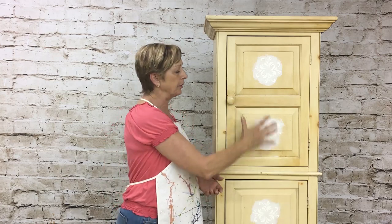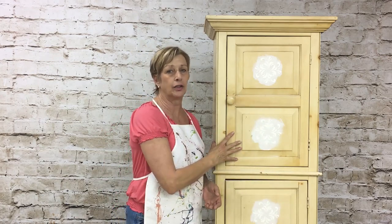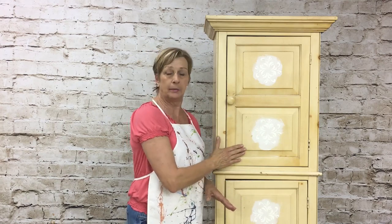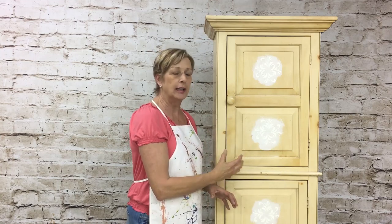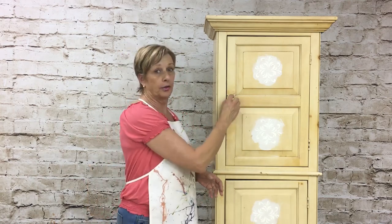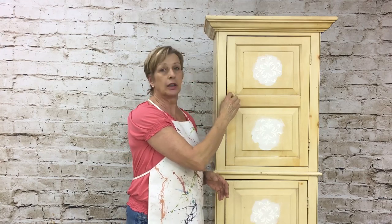We're going to do a three color chalk paint blending technique that you're just going to absolutely love. After that we're going to distress a little bit and then use a wax to deepen the color, enrich it and give it some depth. The last thing I want to show you is how to make your own drawer pulls — we're going to take these off and make some new ones.